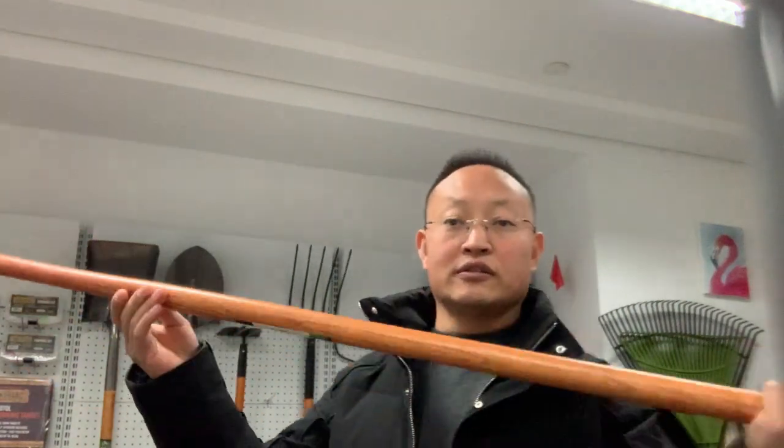This is made of very hard steel, so this is good for your yard. The wood handle is a brown color — the color looks strong. This is made in China with very good quality. Thank you.